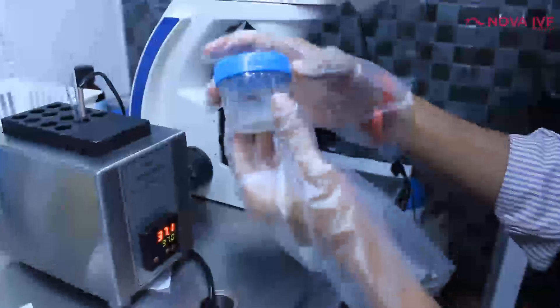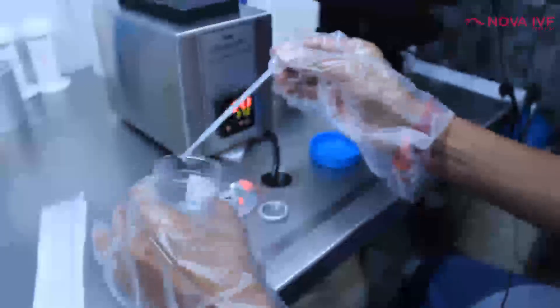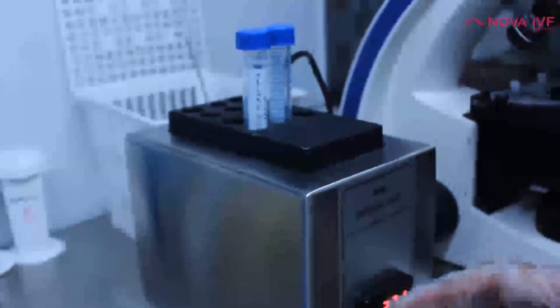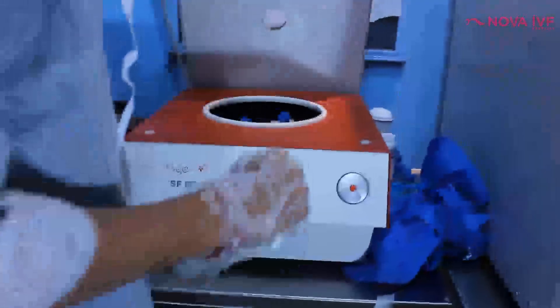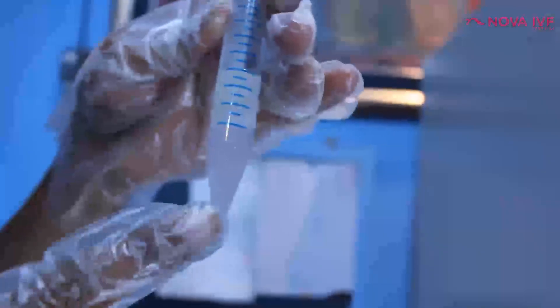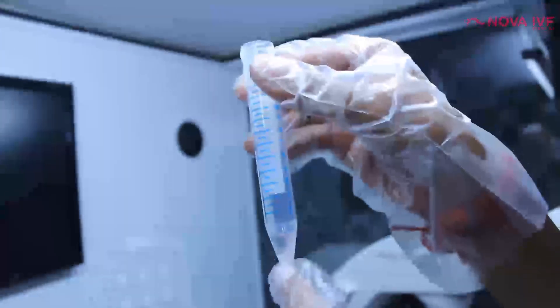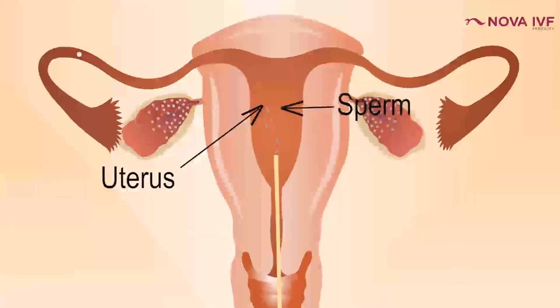Insemination must be done with a washed semen sample — we cannot use a raw semen sample as that would lead to complications. Semen is a body fluid containing plasma, dead cells, white blood cells, and live sperms. We take out the healthy live sperms, wash away all toxins, and suspend them in a nutritional media. This entire process of separating healthy sperms and suspending them in a nutrition-rich media is known as washing of the semen sample.